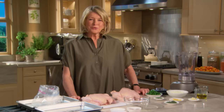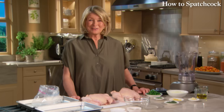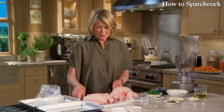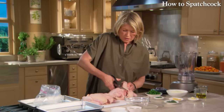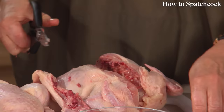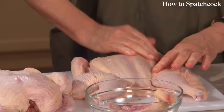Now we're going to spatchcock a chicken. This funny word — spatchcocking — is believed to be an abbreviation of 'dispatch the cock,' which was shorthand for 'prepare the chicken for roasting over a spit.' I have two ways to spatchcock: when you keep the breast in the center by taking out the backbone. This is very easy to do with a good pair of kitchen shears — just cut along the side of the backbone. It takes a little bit of elbow grease. You remove the entire backbone, and that backbone goes right into the stockpot. Then flatten the chicken and press down on the breastbone — and that is a spatchcocked bird.